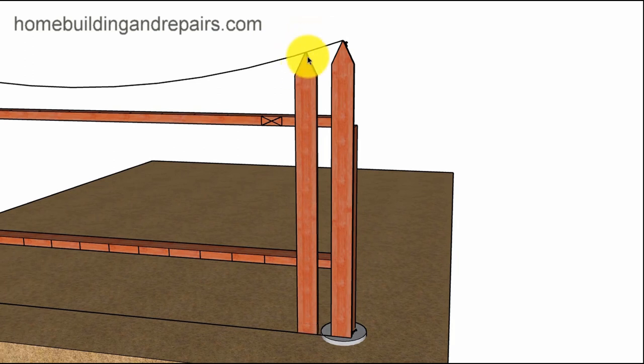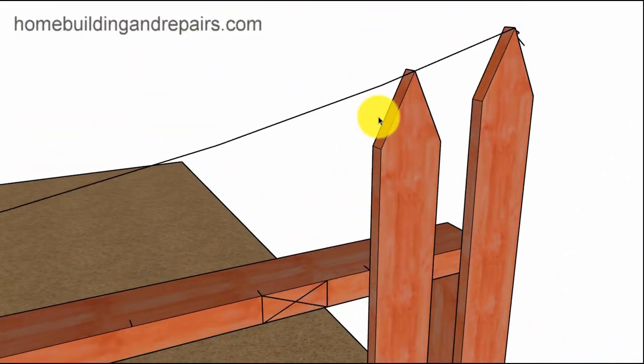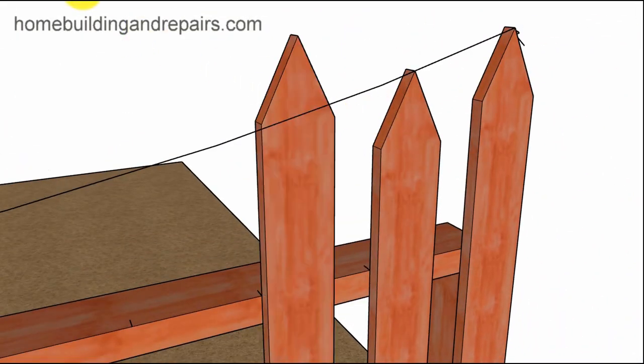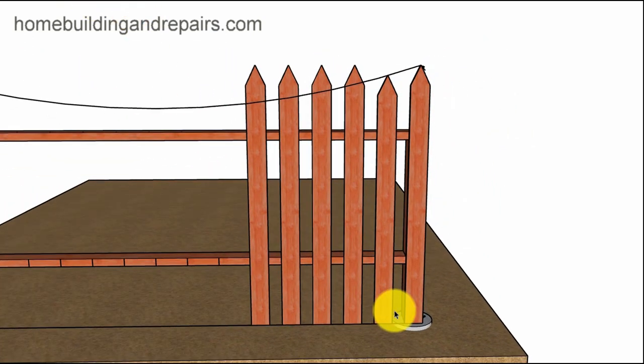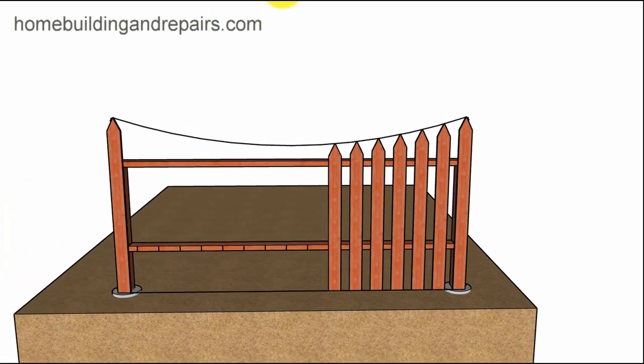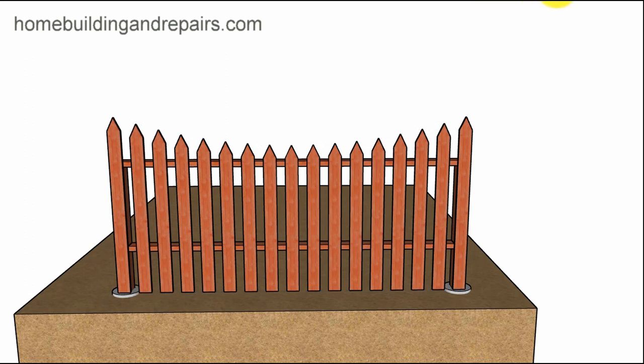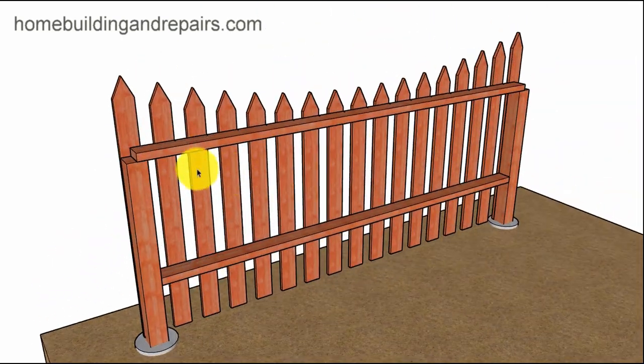This is going to be our first board. In order to finish the fence, all we're going to do is repeat this process with the rest of the boards — put the board in, make sure it's lining up with the bottom string, and then simply start adjusting them accordingly until you have completed your project. If there is anything that did not make sense, feel free to leave a comment or question and I will answer it as soon as possible. If this was helpful, hit the thumbs up button.